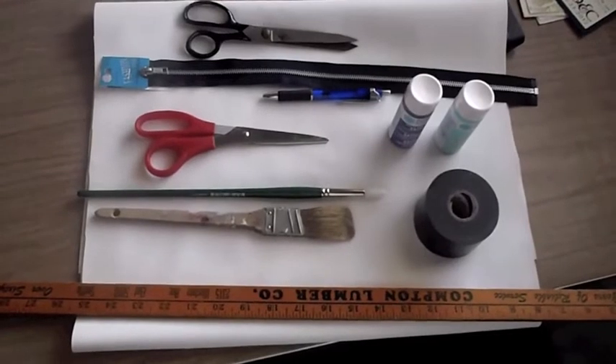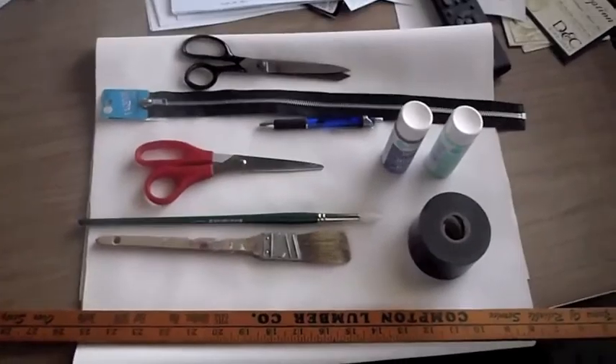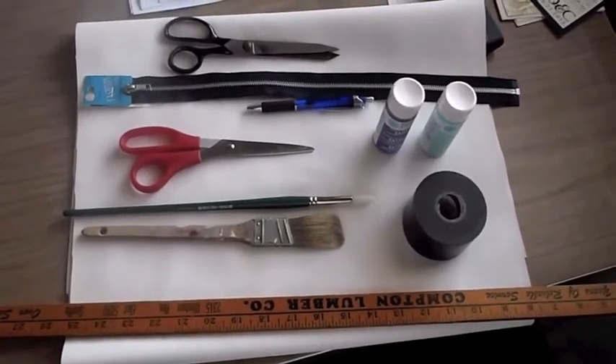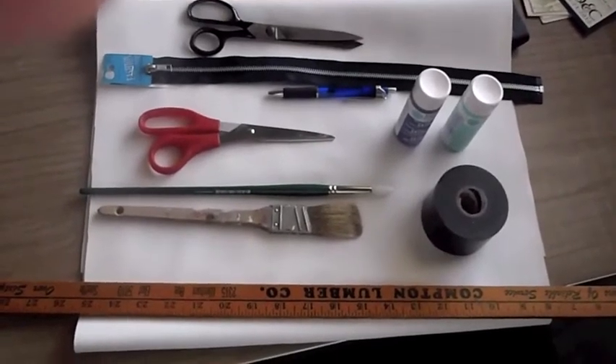Hey guys, it's Allison from crushingonclothes.com and I'm here doing a DIY. Today I'm going to be making my own clutch. I'm really excited because I haven't ever made anything before. I've colored my jeans and done some dye stuff and experimented with that, but I've never actually made something. So this is going to be a really fun project, but also an experiment for me.